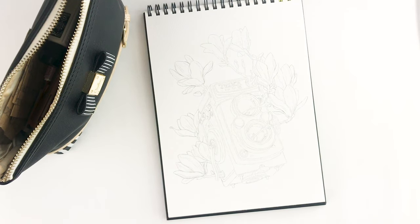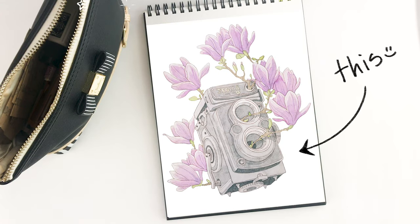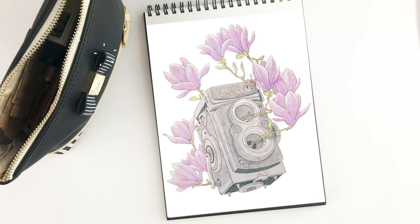Hey guys, it's Jessie C. Today we're going to see how this turns into this. And now that we're using the Limo Studio lights, I'm going to be talking about it just a little bit more. Let's get started.